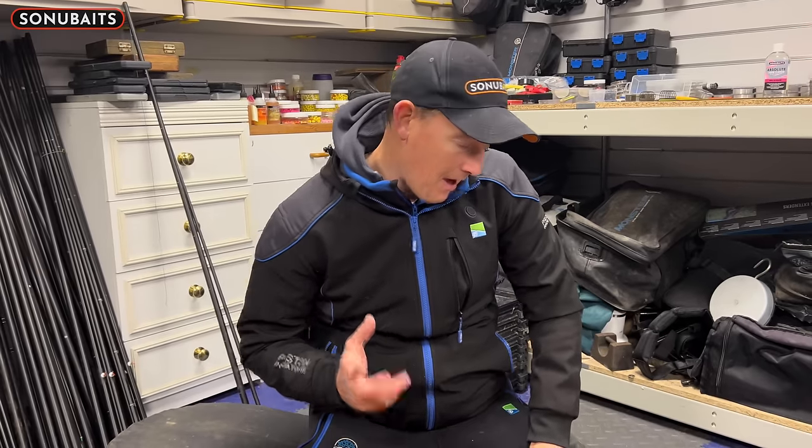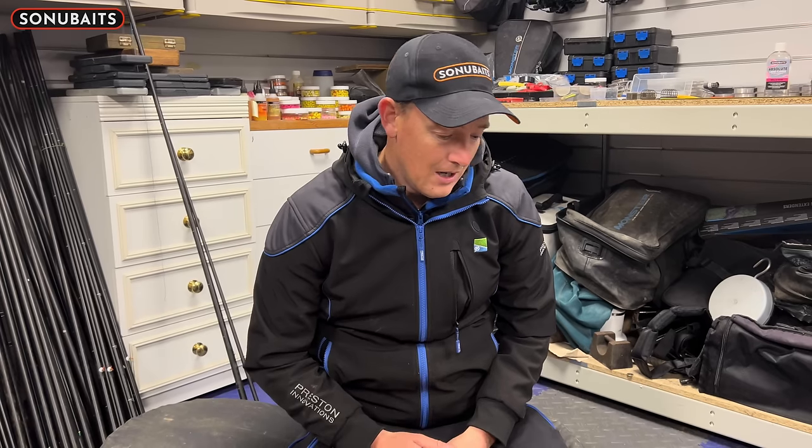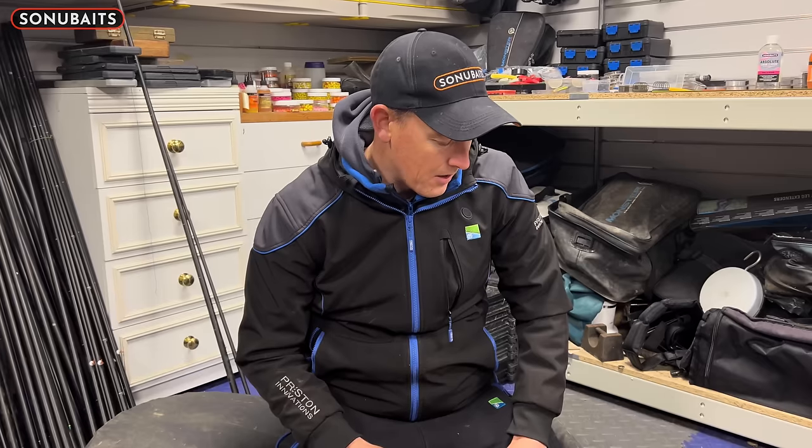Pellet preparation. I think getting your pellets right is really important whenever you're going fishing on any commercial. Some of them take more time than others to get right and prepare. I do it a really easy way because I personally think that the way you prepare your pellets makes a big difference to how they come out, but it's dead easy to do. If I'm going to soften some pellets — obviously if I've got hard pellets, I'll look at that in a different video — but this is mainly for softened pellets.